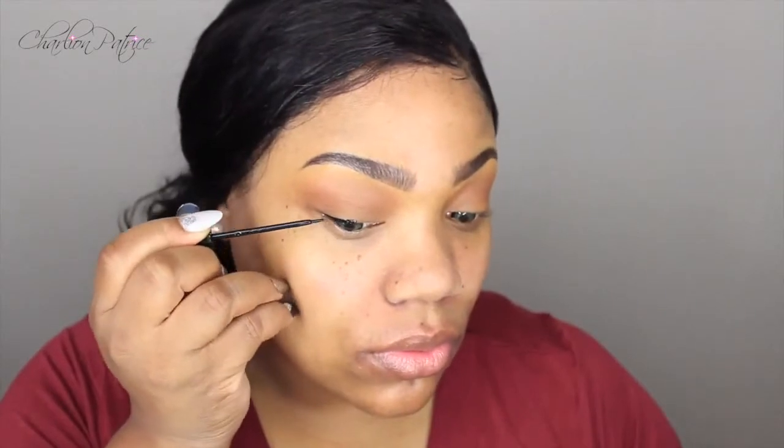Next I'm taking my NYC liquid liner and I'm just going to line my eyes and then apply my falsies, which is optional — you do not have to do this.